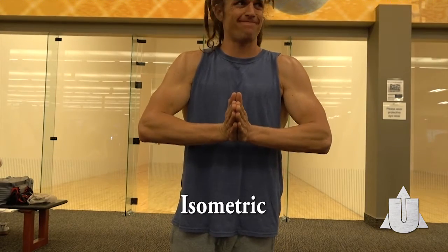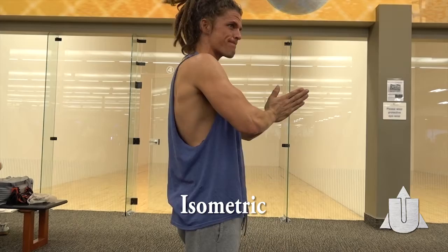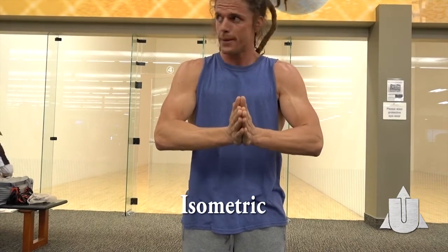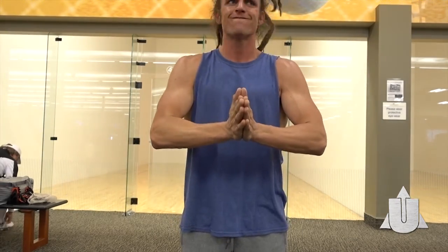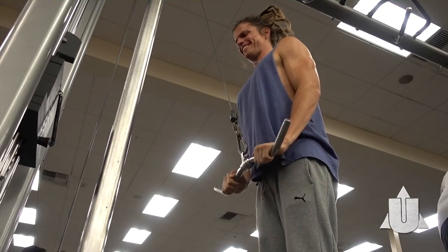Now we're going into some isometric work — pushing one hand against the other and contracting the chest. Another way to do this would be to press against the wall. Don't let that tension up — it burns!